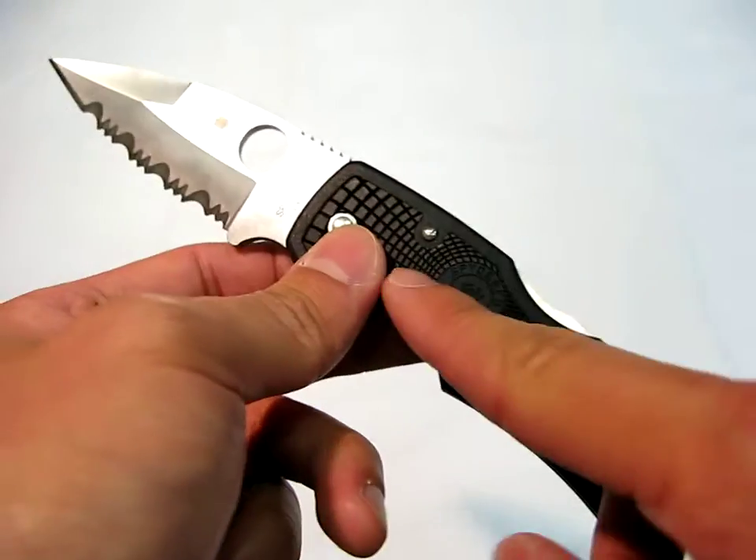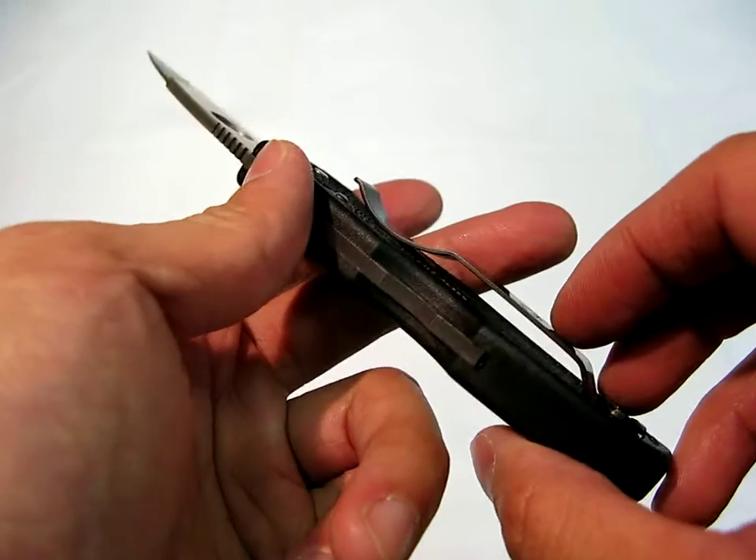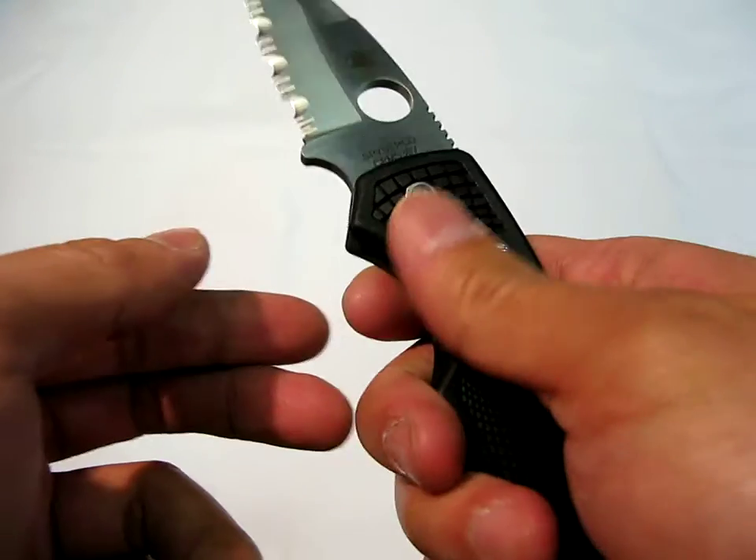This particular version has an FRN handle, which I actually prefer over stainless steel, just because it's a little bit lighter, a little bit more comfortable in hand. I feel it's a little bit warmer.